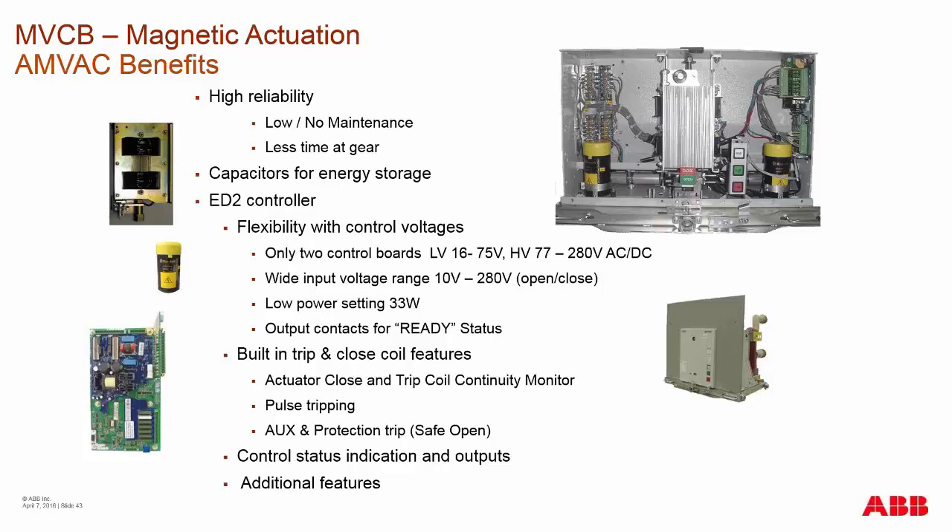A lot of people request two independent opening coils in a circuit. Even though we use one electronic board, there are actually two independent circuits on that board — one being the primary circuit which uses the processor and onboard electronics to do all internal checks, and a safe open feature which bypasses all other onboard electronics, dumps all energy from the capacitors into the open coil, and forces the breaker to open should an error ever occur.